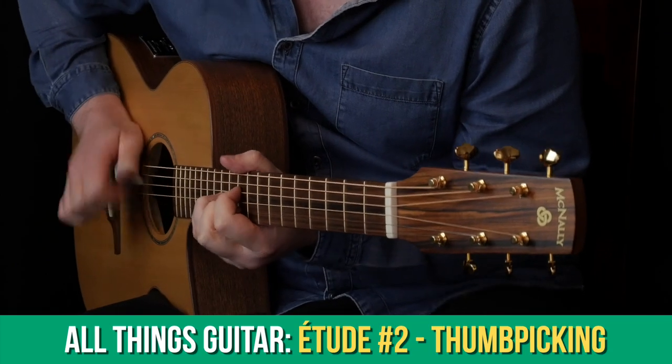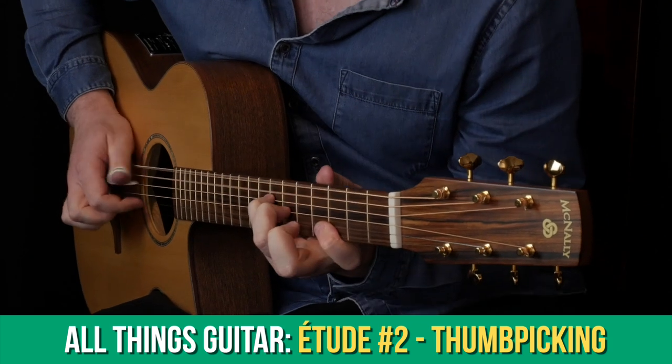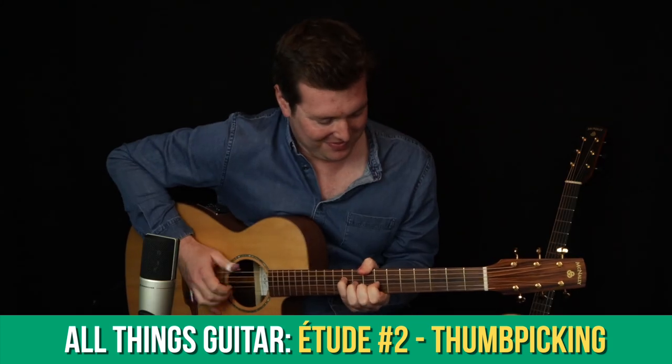I've written a new thumb picking etude for you to learn and this is going to cover position changing, diverging from set thumb picking patterns that we learn, and it's also going to make you focus on really distinguishing the melody from the accompaniment, which is a really crucial skill to have.